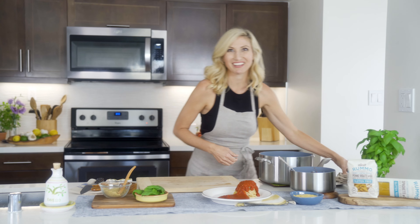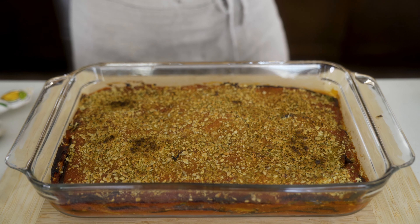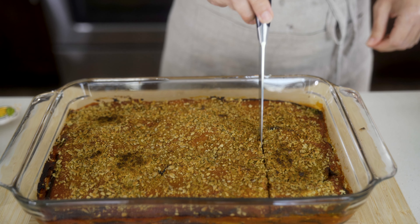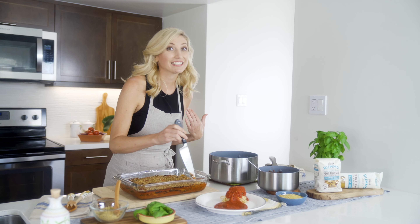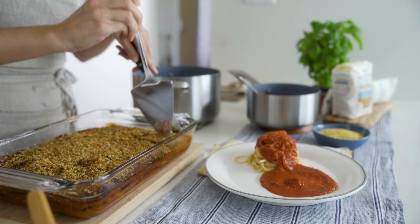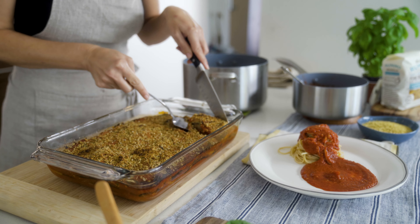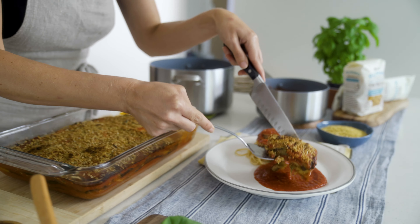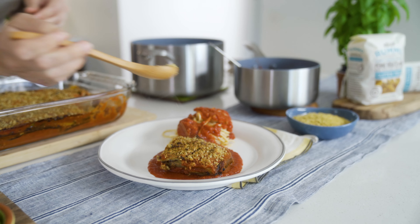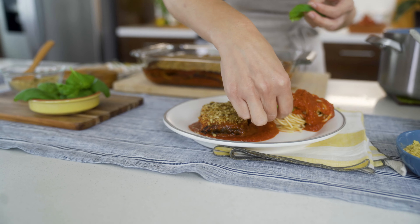We're going to put a little sauce on the plate for where our eggplant parmesan is going — speaking of which, let's get it out of the oven. That smells like heaven. I'm just going to cut into it and find a nice good square. I like the corners because I like a little added crisp, so I'm taking the corner for myself. The first piece is always the hardest to get out gracefully. We're going to top it with a little more sunflower seed parmesan and of course some fresh basil.